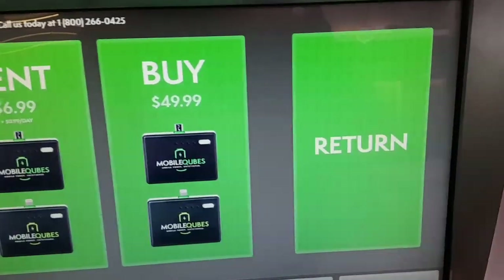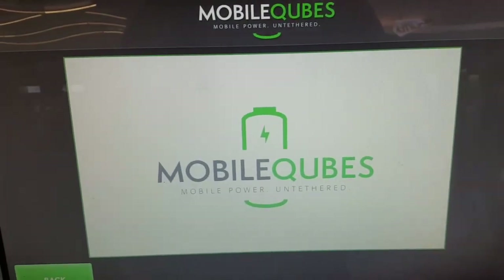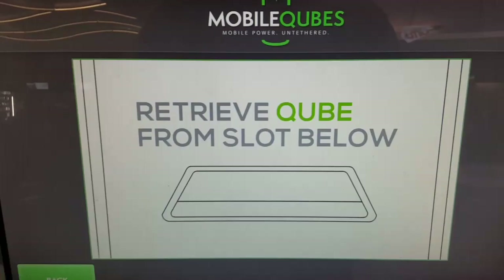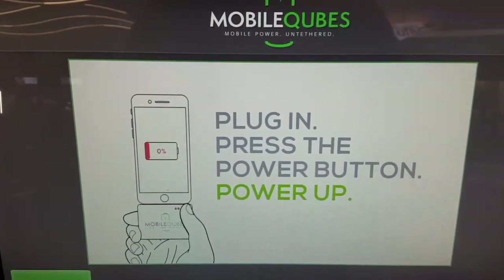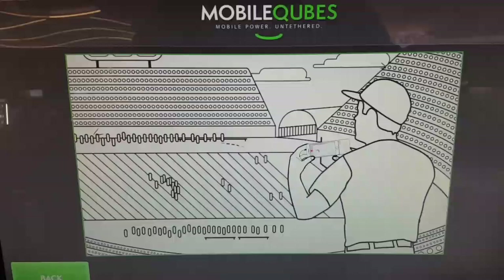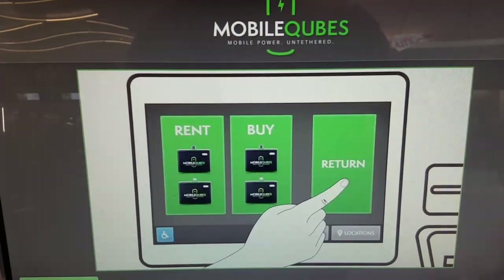Buy is fifty dollars, so you definitely want to bring this thing back. How it works — overview video: Mobile Cubes Power, a mobile charging solution. Choose your phone — Apple or Android. It picked Apple for us. Retrieve cube from slot below, plug in, press the power button, power up. You do your thing — you're at the football game or whatever, right there. When you're done, return it to any kiosk. You hit return.